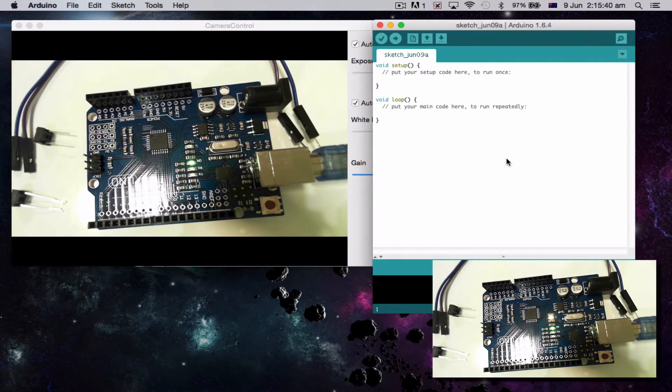We've done a whole heap of stuff already. Today what we're going to do is look at serial pins — basically, inputs. No problems with output, but today we're going to look at input.